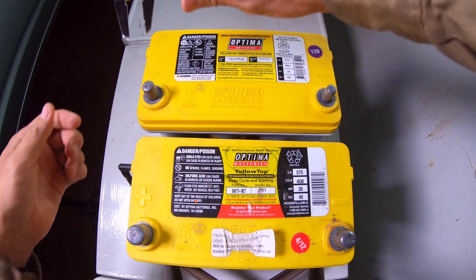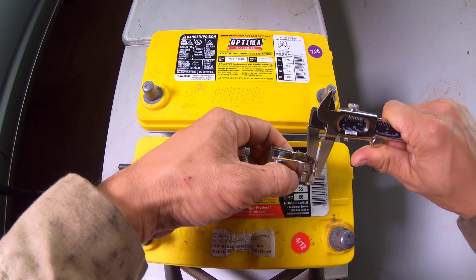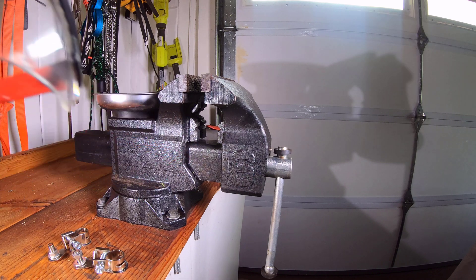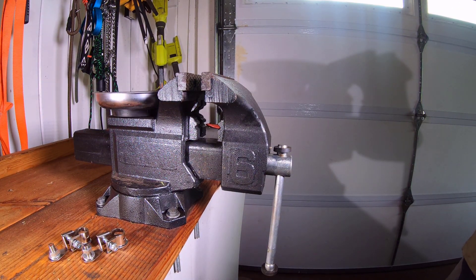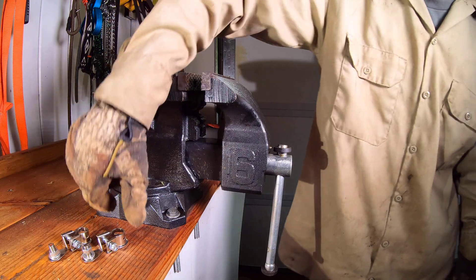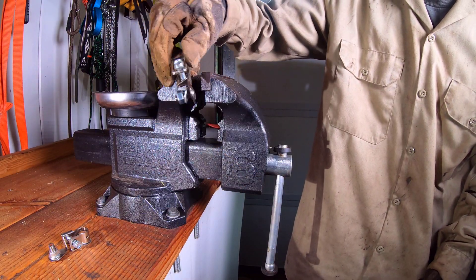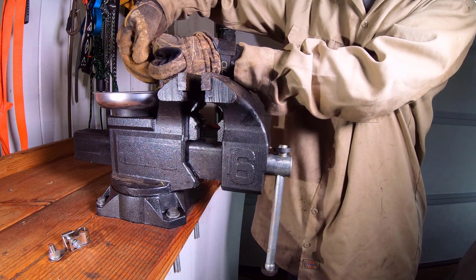While measuring replacement battery terminal hardware, it was observed that the material was approximately 2 millimeters wide. Since the battery terminal hardware wrapped around the new battery posts would add 4 millimeters of width, they were chosen to be used as the adapter hardware. Further consideration was given to the battery terminal hardware because the material was intended to be compressed to wrap around the post and is able to handle the high amperage at the post.